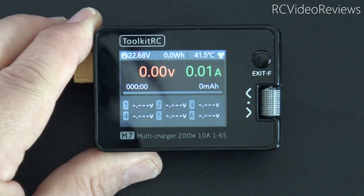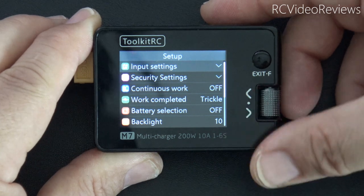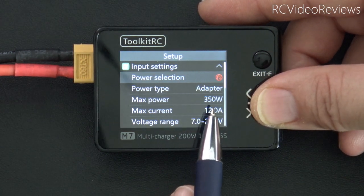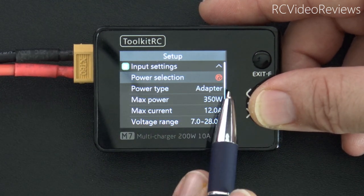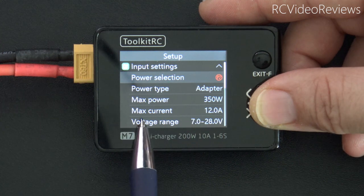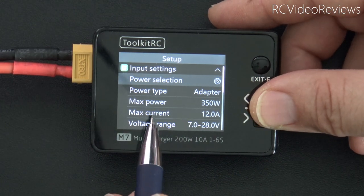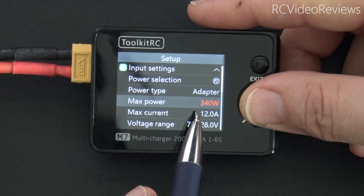For a look at system settings, from the main boot screen long press the jog dial and you'll get the setup screen. The first option is input settings — this is where we selected our input source. You can define two different input power types for quick selection. P2 is set up as an adapter supporting a max power of 350 watts and max current of 12 amps. If you're using a power supply like the P200, you can set the power limit to match it — 200 watts and 10 amps.